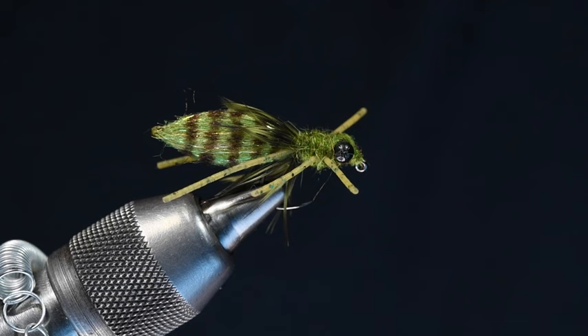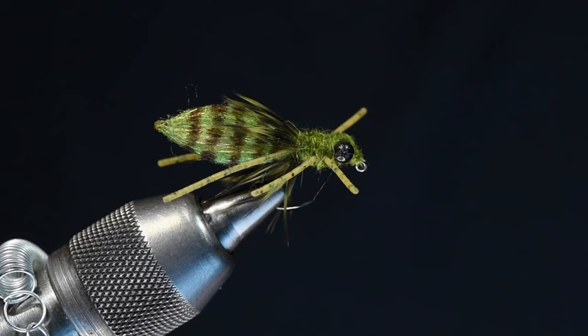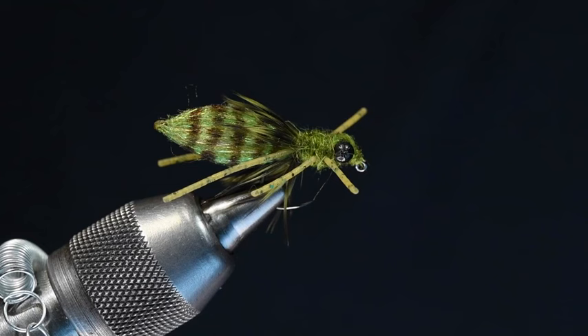But I'm going to tie for you today this Dragon Nymph, which has got this really cool body that is an exact replica of a dragonfly nymph's giant kind of tapered abdomen. He's figured out a cool way to do it, and I'm going to show you how. So with that, we're going to get started.